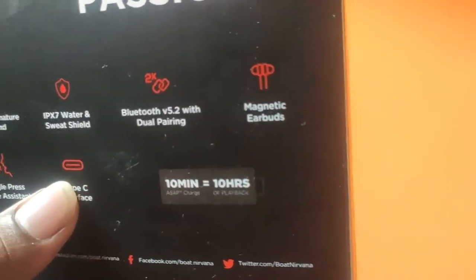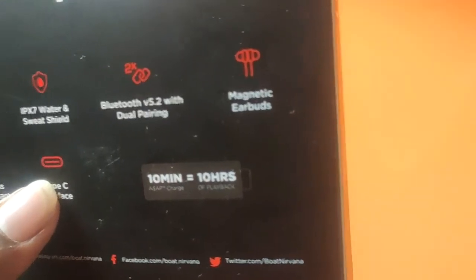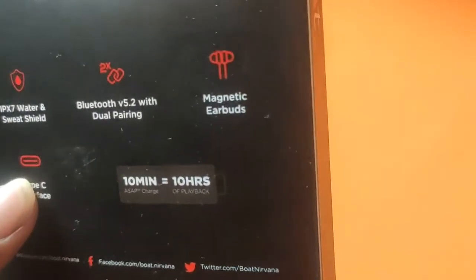Just 10 minutes of charging gives you 10 hours of continuous playback. So you can use the charging port quickly.